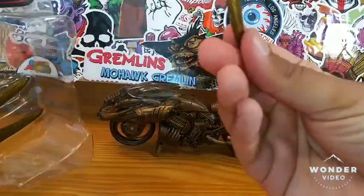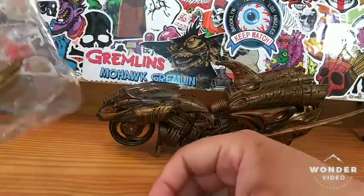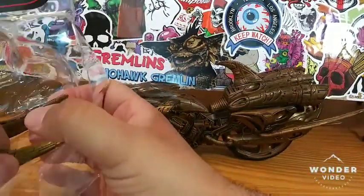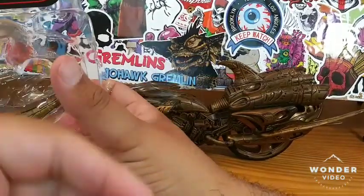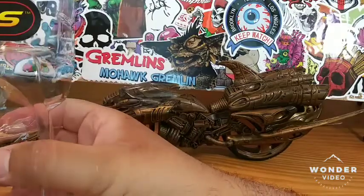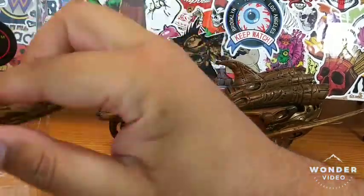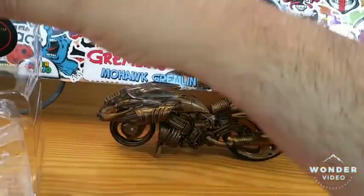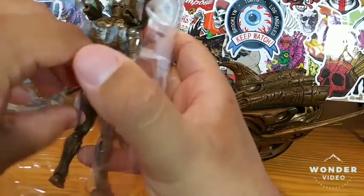So let's take out the rest of these accessories — it looks like more stuff for the motorcycle. As if you couldn't add more stuff to the motorcycle, McFarlane Toys says hold my beer. Okay, and now we'll take out the figure himself.